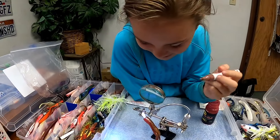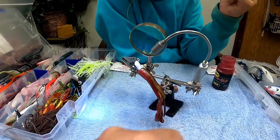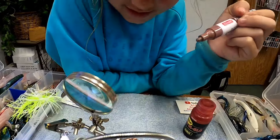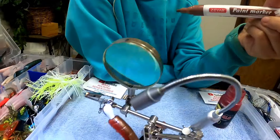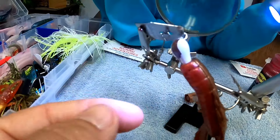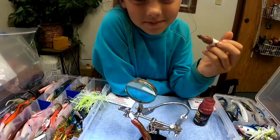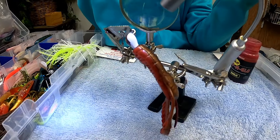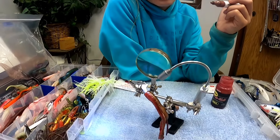Alright guys, we're working on our lures now. Aubrey's got her helping hand fishing lure holder there and she's working on her chatterbait. She's got a brown marker and she put a brown crayfish on it — her chatterbait had a white head and she's going to paint the head brown. I've already got mine finished and I'm going to show it to you in a minute. Mine's pretty simple but I love it.